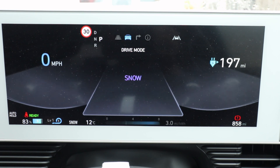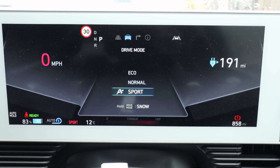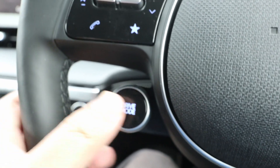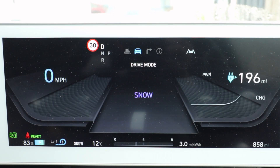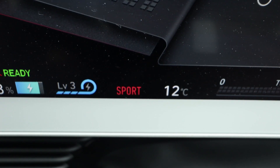There's also a fourth mode called snow mode, which reduces the power to the wheel to help traction in snow and icy conditions. You can activate this by holding the drive mode button down until it's activated. Once in snow mode, it will show 'snow' on the bottom left of the display.